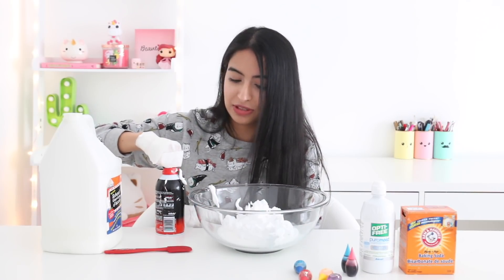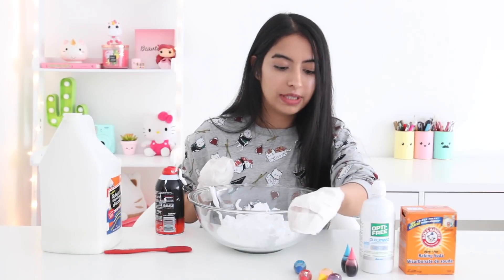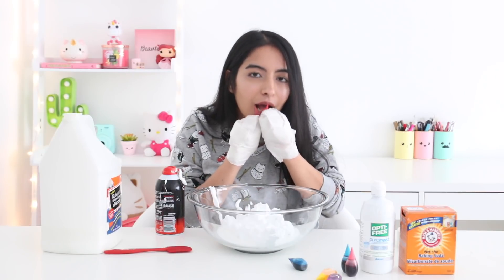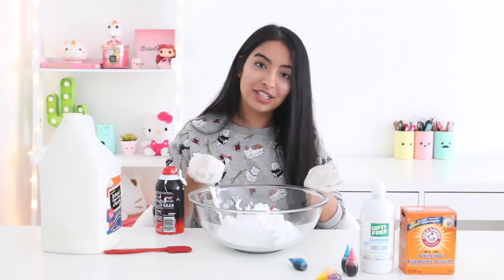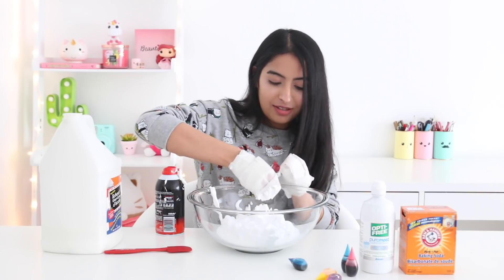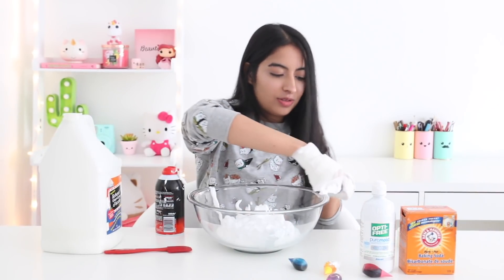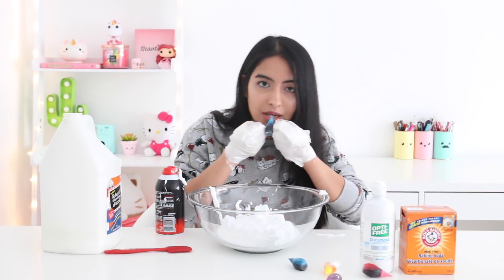We have our shaving cream in here and I'm going to go ahead and add some food coloring. I think I want to do pink so I'm going to use red because it's more concentrated than the neon pink that I have. It's about to fall in the bowl — and I just ended up throwing it in. Okay, it's slippery now. You know what, I'm not going to do pink — we're going to do blue. So I already have shaving cream on the bottle. I'm going to open this with my mouth.